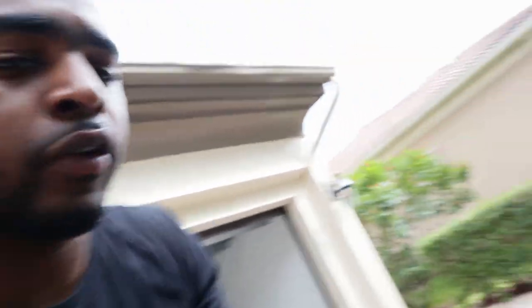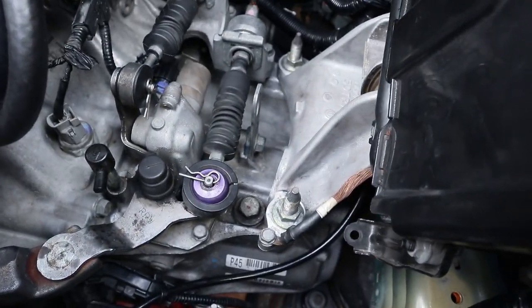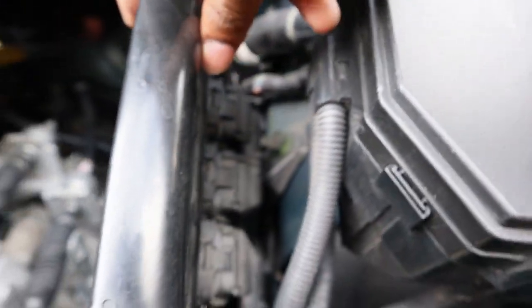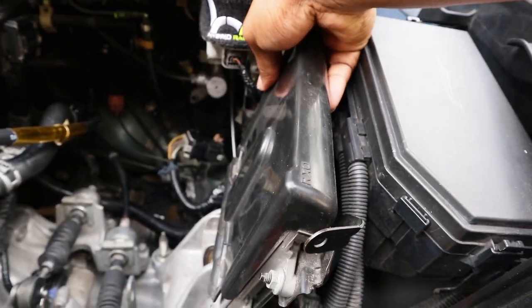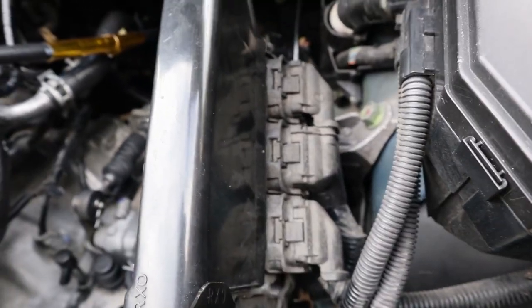This transmission mount has to be one of the easiest installs — no cap. Once you move your intake out the way, it's gonna be four bolts — one, two, three, four. I believe they're 18s or 17s. Then it's gonna be two nuts right here and one bolt that's behind the ECU. The reason I told you to do all that is because if your ECU is mounted up there, you can't reach it.